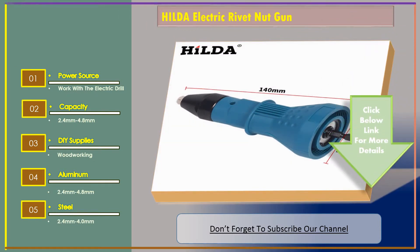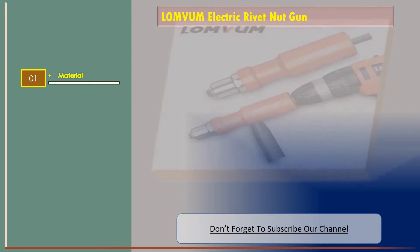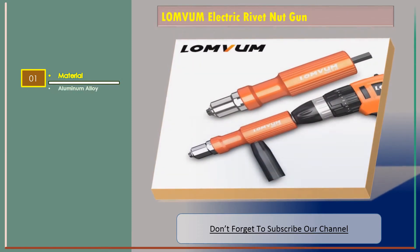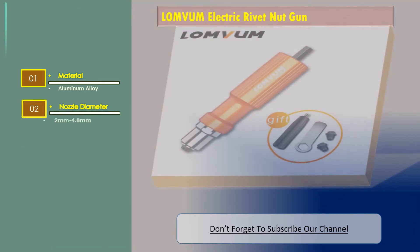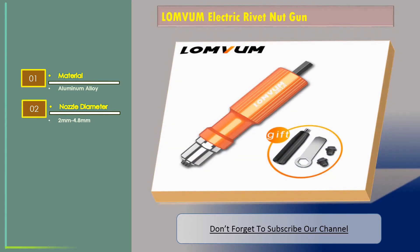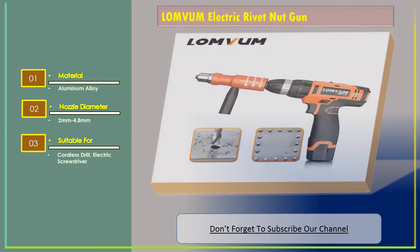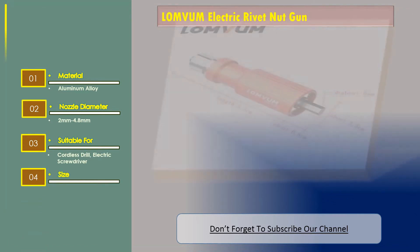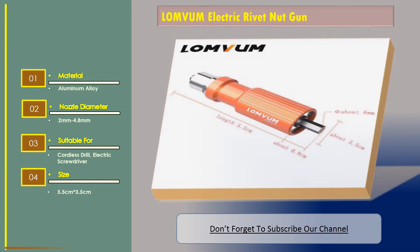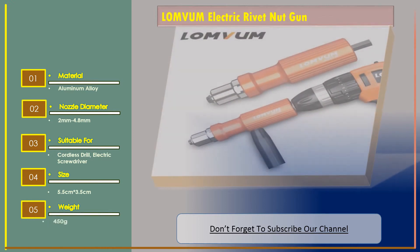Number 2: LumVim electric rivet nut gun. The features are: material — aluminum alloy; nozzle diameter 2 millimeters to 4.8 millimeters; suitable for cordless drill and electric screwdriver; driver size 5.5 centimeters by 3.5 centimeters; weight 450 grams.